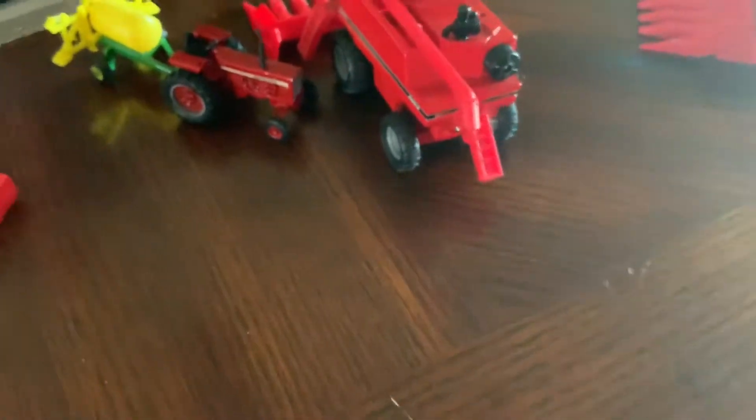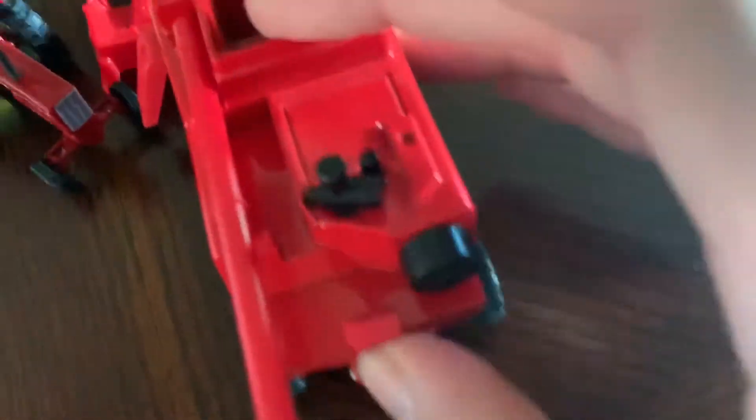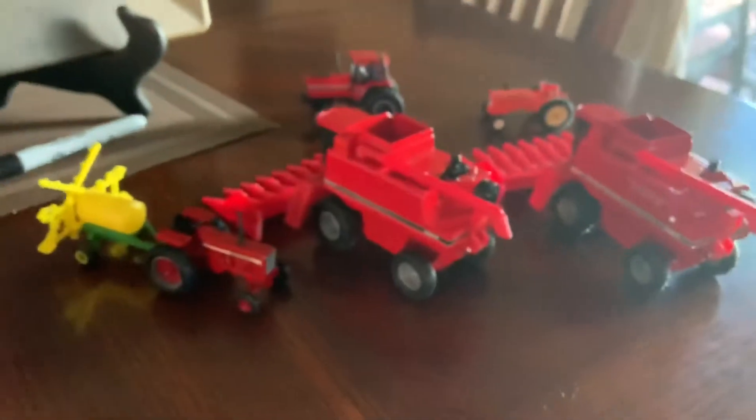The other cool thing is that the ladder comes out on these combines. This one has a hard time going in, but this one goes all the way in. This one's got a big gap — it looks just fine on that one, but that other one doesn't. Oh well, it happens.